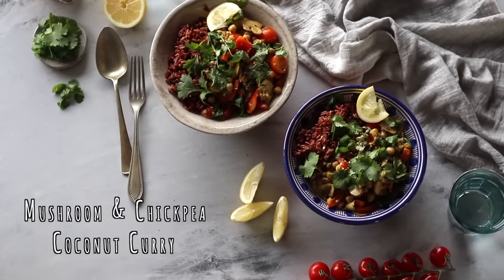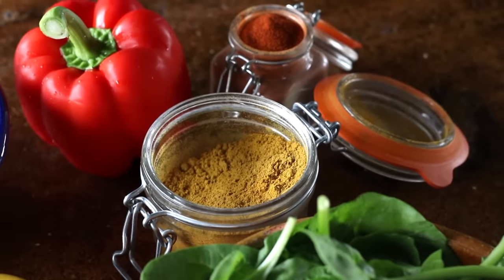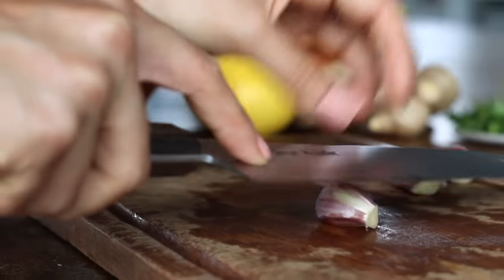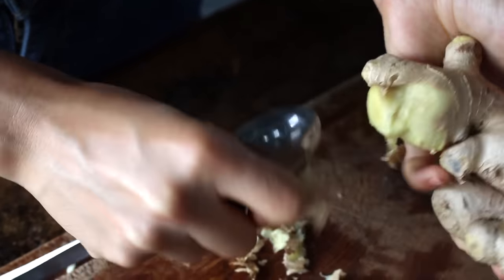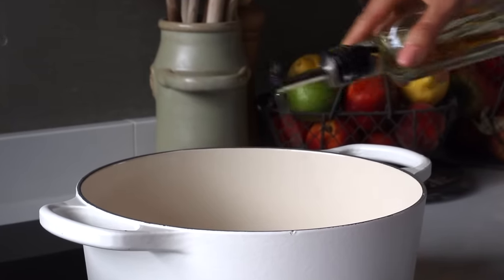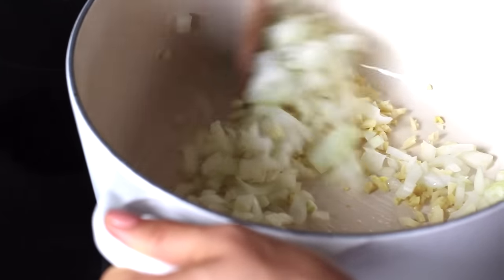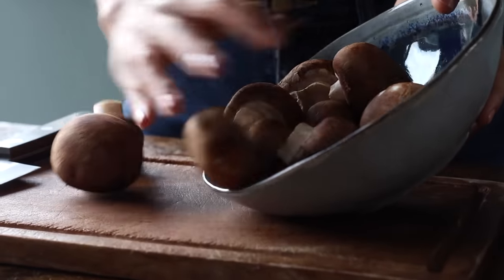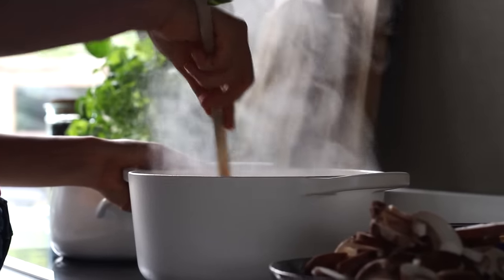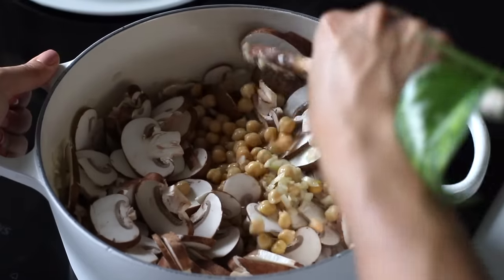The final recipe is this creamy spinach, mushroom, and coconut curry — it's just bursting with flavour. To make this, finely chop 1 medium onion, finely mince 3 cloves of garlic, and peel and finely mince a thumb-sized piece of ginger. Add a couple of teaspoons of oil to a large pot on medium-high heat, then add the onion, garlic, and ginger mixture. Stir and cook for about 3 minutes, adding a splash of water to deglaze if needed. Then thinly slice about 15 small mushrooms and add them to the pot along with 2 cups of cooked chickpeas, stirring and cooking for another 5 minutes.